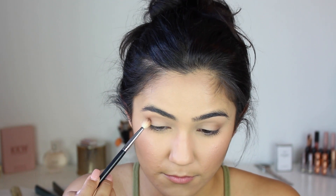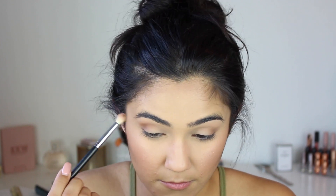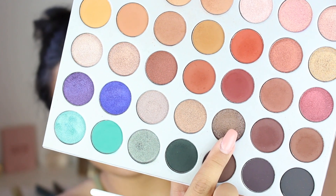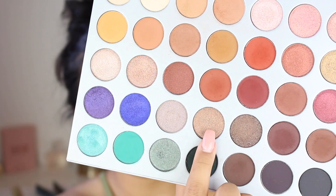Then I'm going to be dipping into the Jacqueline Hill palette to deepen the outer V. I'll put one shade kind of on the middle of the lid and then go with another one in the inner corner.